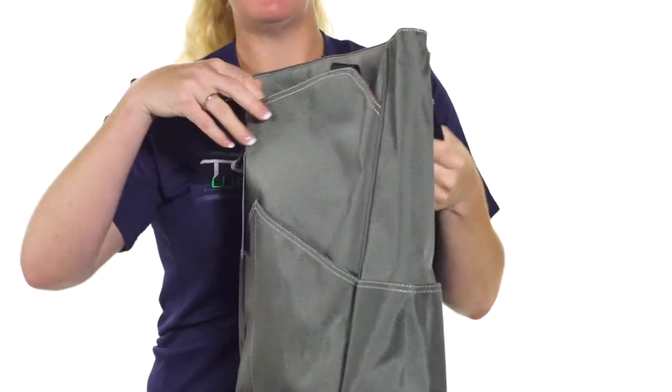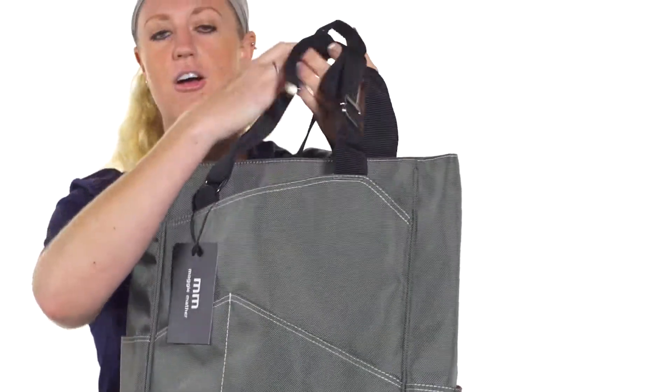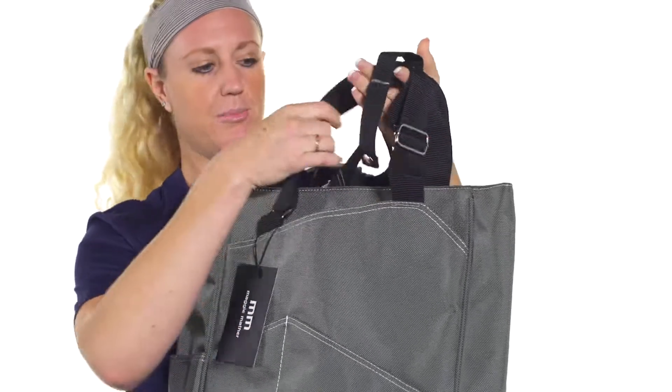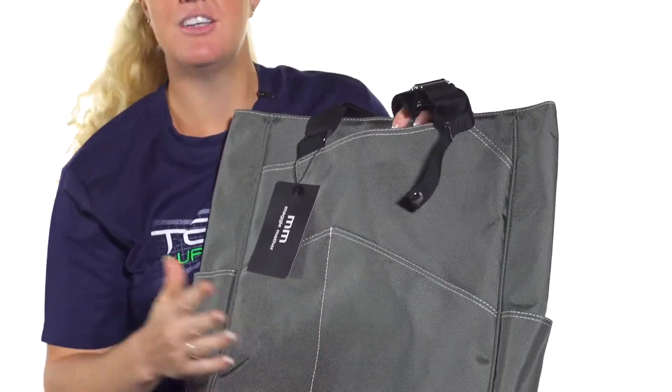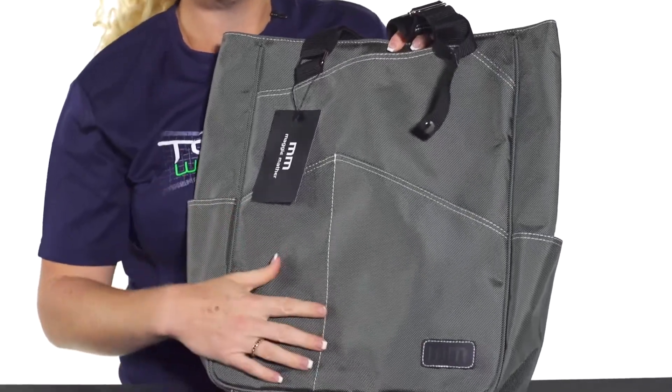The top of this bag features tote handles that are adjustable, so you can make them larger or smaller depending on your preference. The material is really durable and made out of water-resistant material.